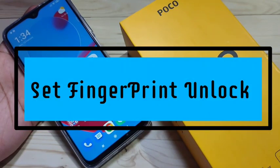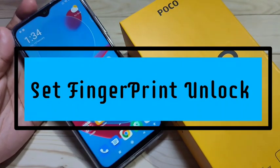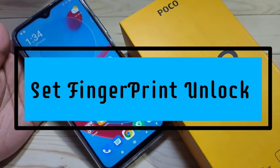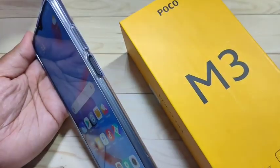Hello friends, welcome to my YouTube channel. Today in this video I'm going to show you how to set the fingerprint lock in this device. If you're new to this channel, please subscribe and press the bell icon for more tech videos. So let's get started.